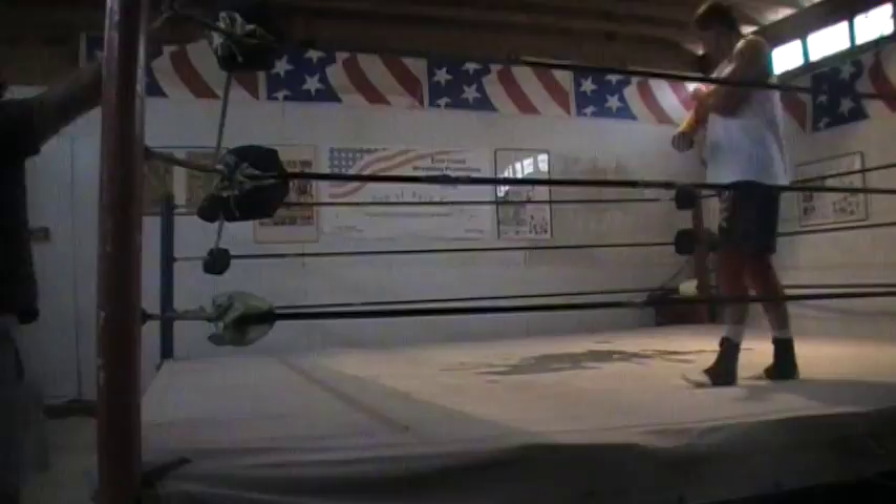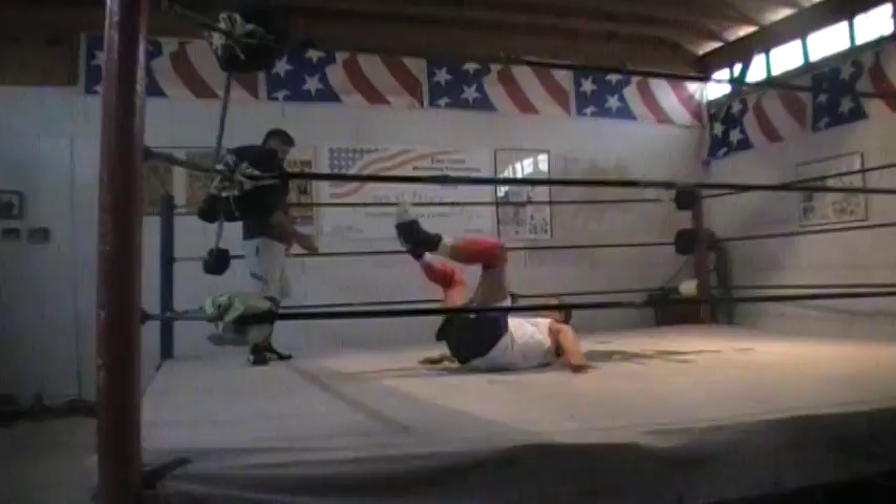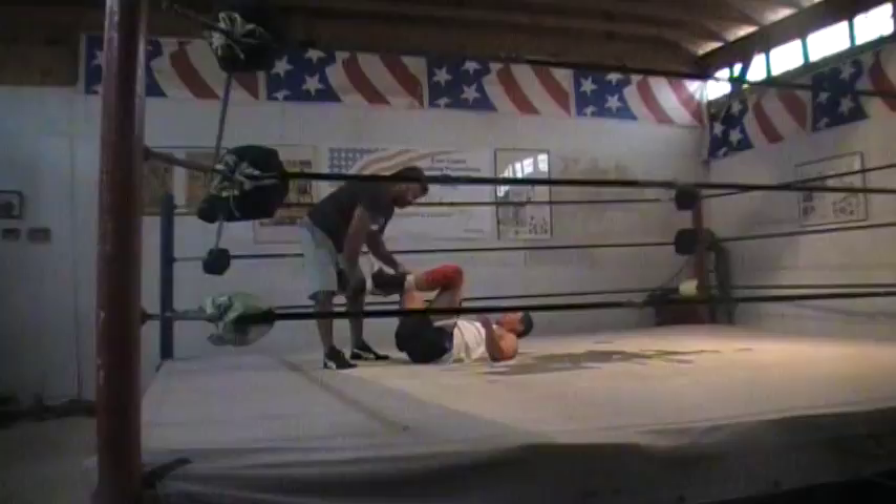We're going to do a quick technique — basically a knee bar out of half guard. So if he's down on his back and he's got me caught in half guard, his legs are figure four.